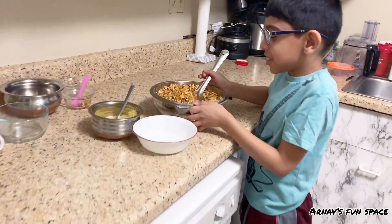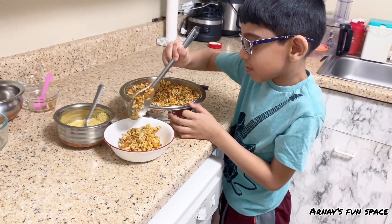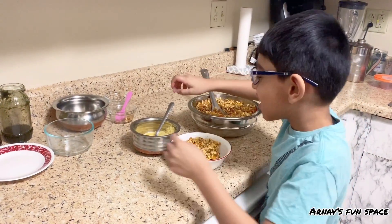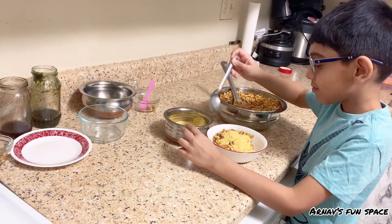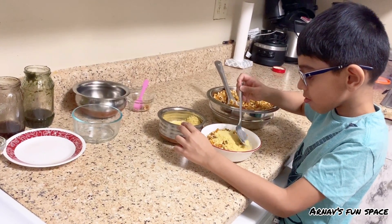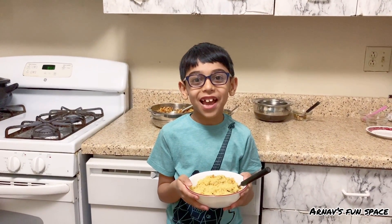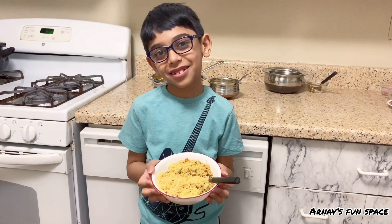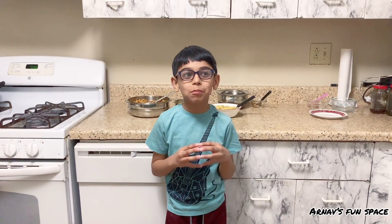Now this is mixed nicely — let's serve this. Let's put a lot of sev on this. This is ready to eat! I'm going to serve this to my mom and dad. I'm very excited to see my mom and dad's reactions. How about you try it yourself and serve it to your mom and dad? You can surprise them too!